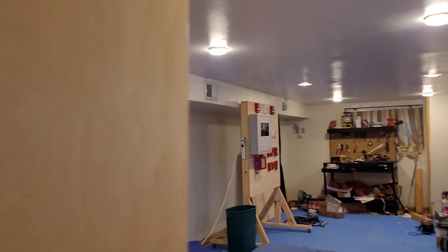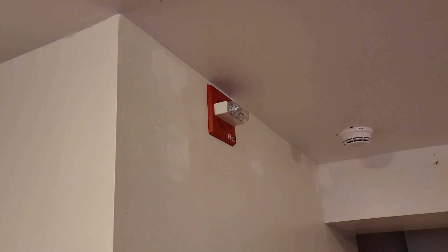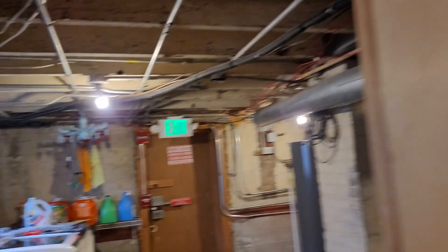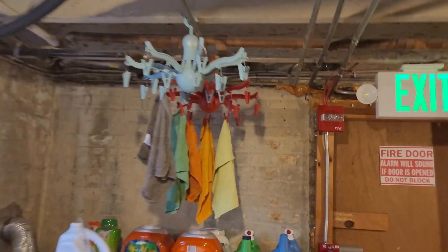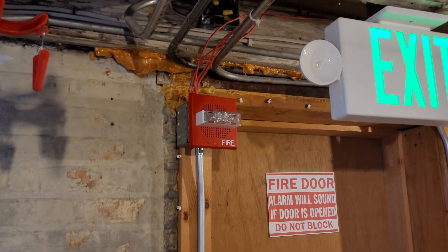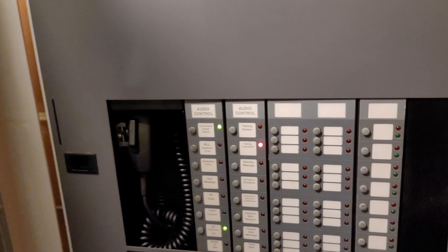We are now finished testing the fire alarm system. Please obey all signals and instructions from this point forward. [Plays three times.] And this message is by Nick's Mad Science as well.